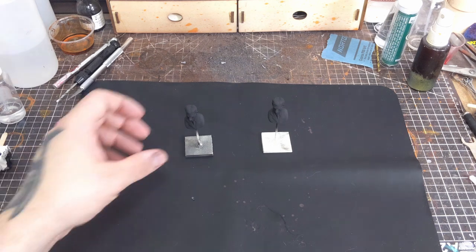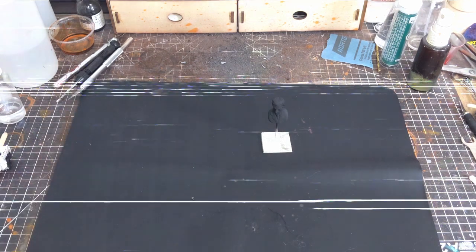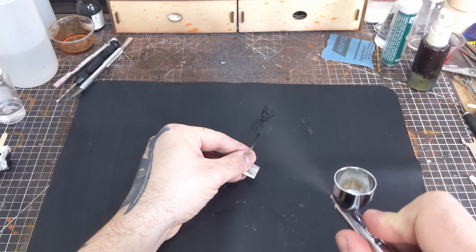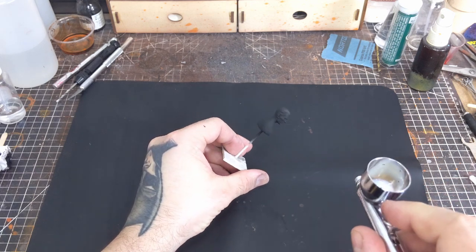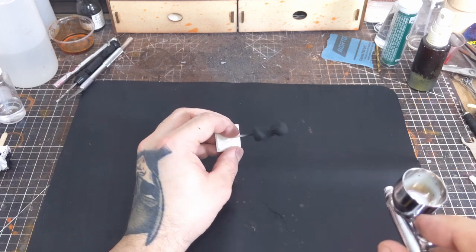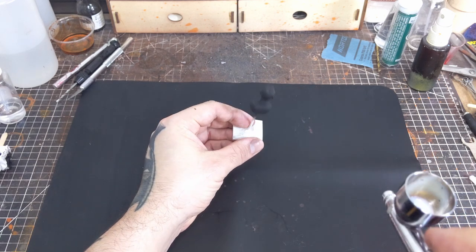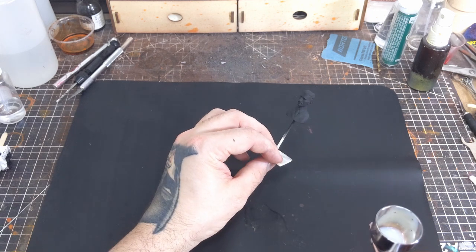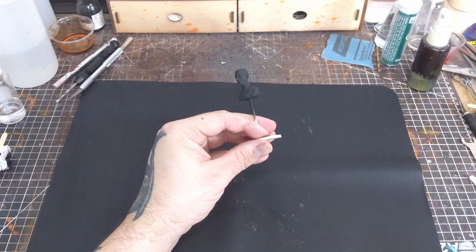If you've had problems with your matte clear turning to the glossier side, here are two things you can do to mitigate that. One, keep your airbrush around 8 to 10 inches give or take from what you're clear coating. And two, apply your matte clear in light passes. For this Tesla bust, I'm doing three light coats and letting each layer dry for around three minutes before applying the next coat.